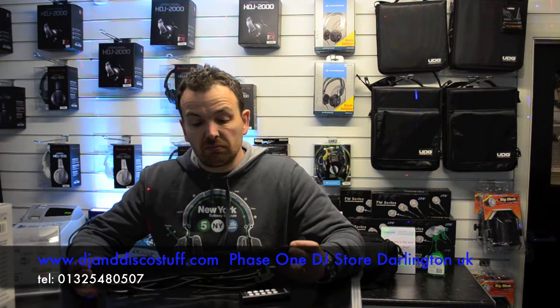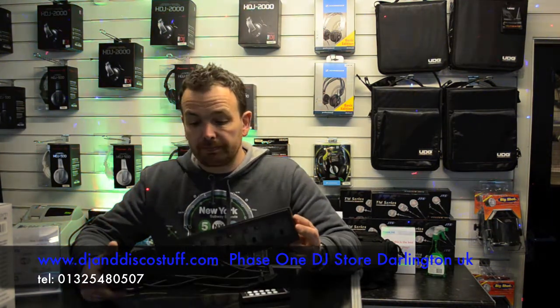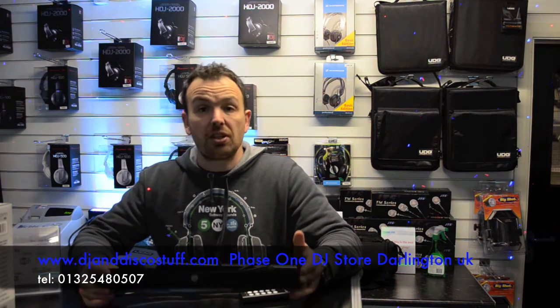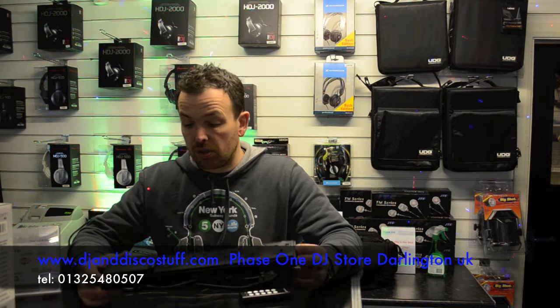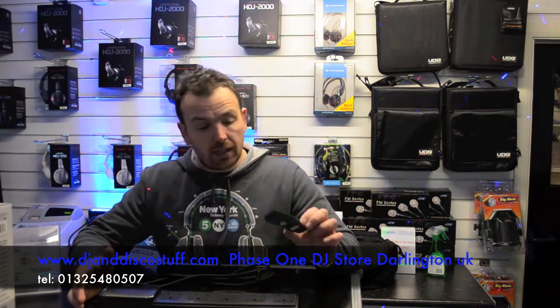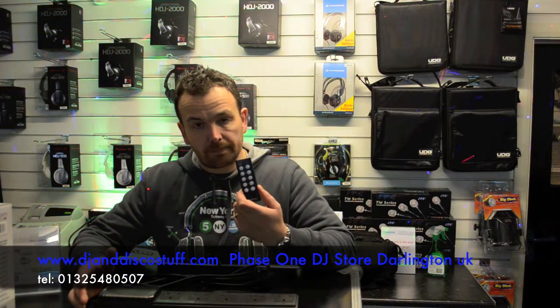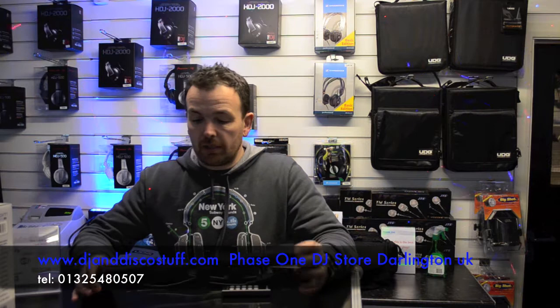It's a five-gang extension lead — very, very simple. It's anti-surge, so it'll work great on your disco and things like that, so any power surges shouldn't cause any problem. It's black, and it's got a remote control.